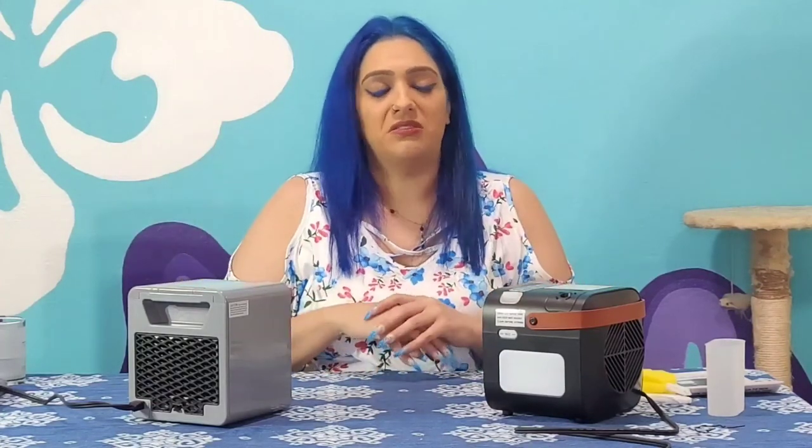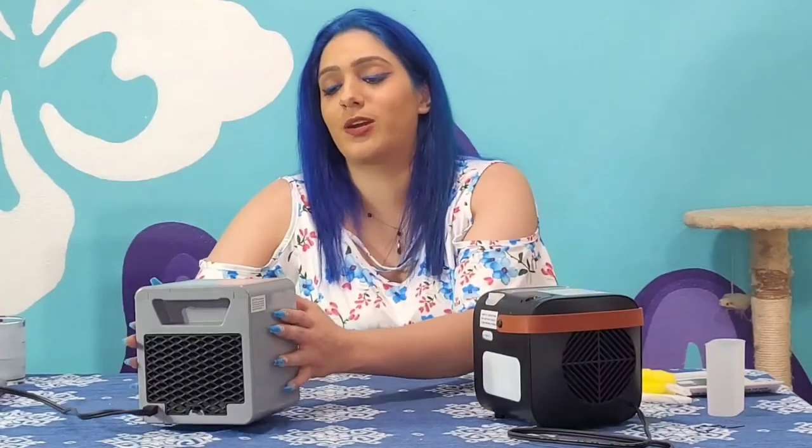I speak from experience because I do have a humidifier in my room. As soon as the heat turns off, you feel that warm mist in the air and then you get that humidity. But that's just my two cents in regards to that.